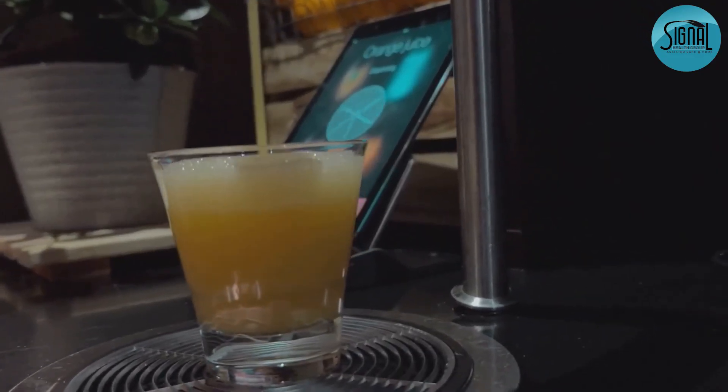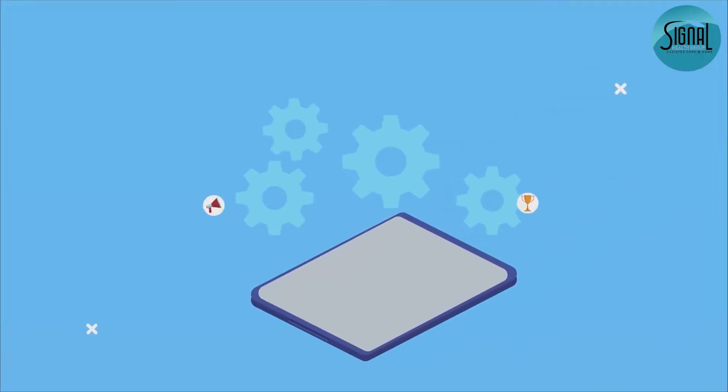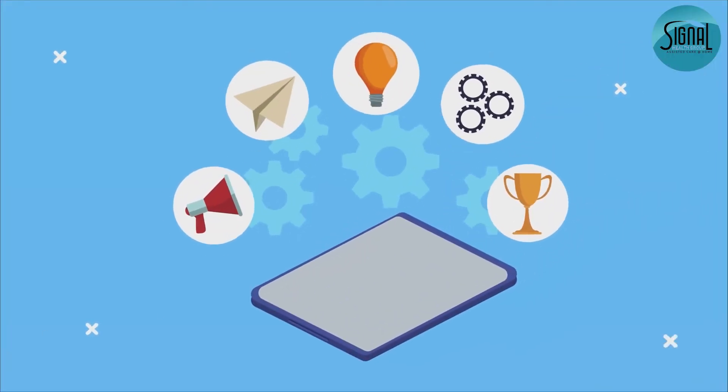Got kids? Set up parental controls to keep their usage safe. Navigate to Settings, tap on Screen Time, and customize as needed.